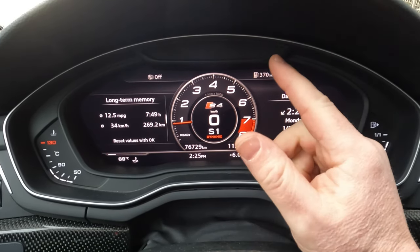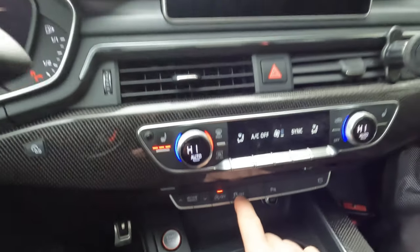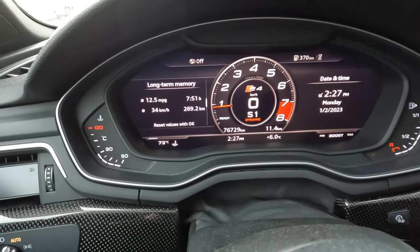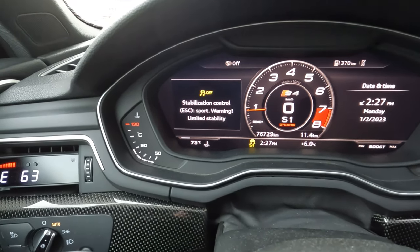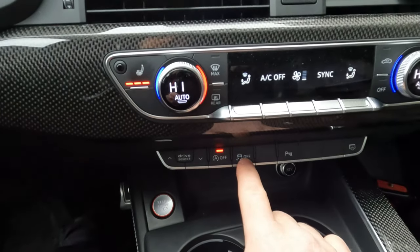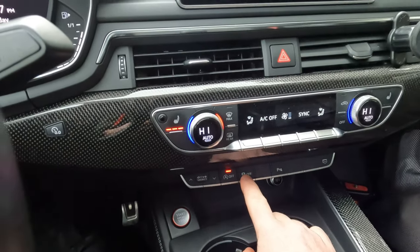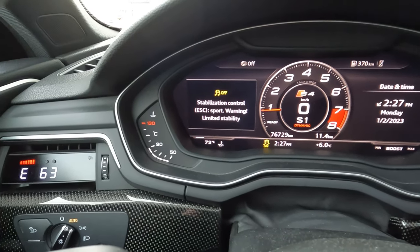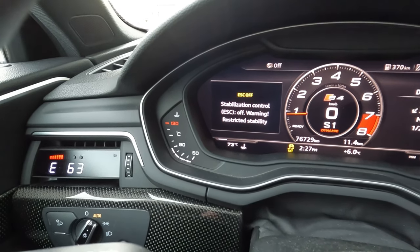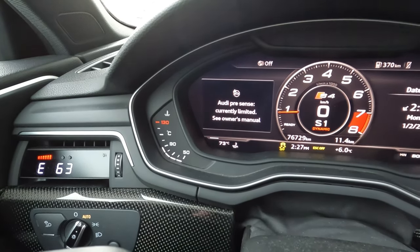To deal with traction control, here's your button right here. Keep in mind there are multiple levels. If you only hit it once, it puts it into sport mode, meaning there's still a little bit of traction control enabled. I always run with it completely off. Hit it again and it turns back on. To fully disable it, hold the button down — it goes to sport mode first, then completely off. Once it says 'off,' there is no traction control whatsoever. So: car in dynamic, car in sport mode, traction control fully off — with those three things you're ready to launch.